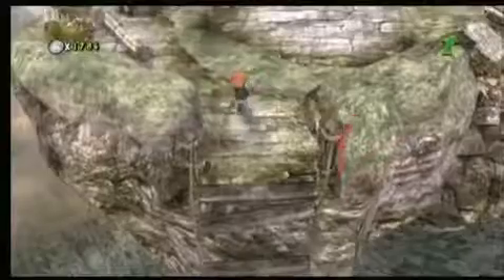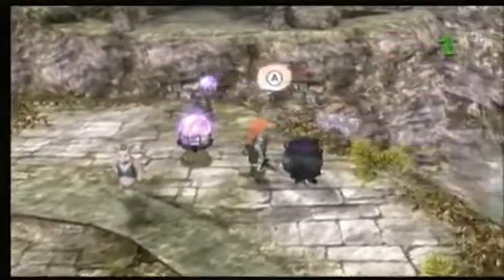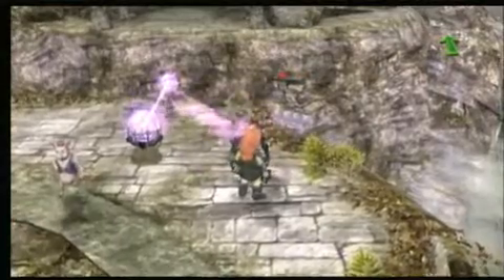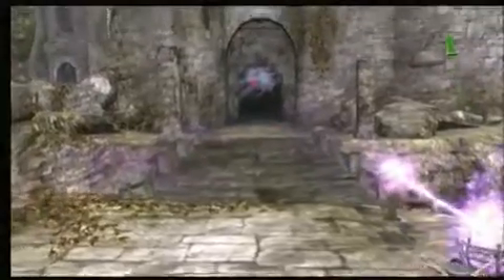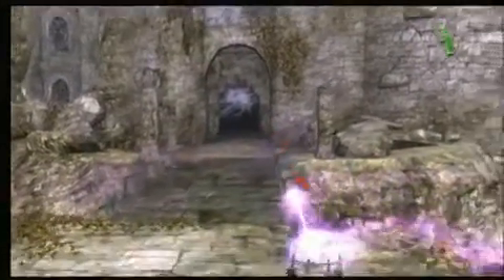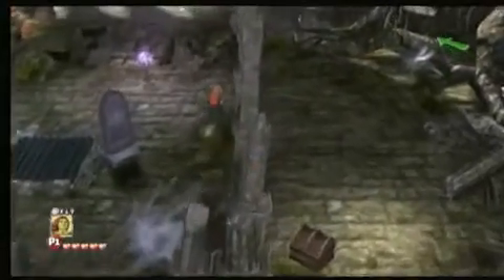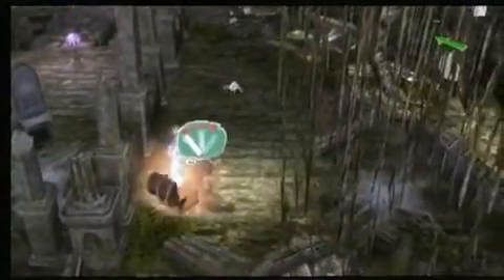The nice thing about Shrek Forever After is that it definitely packs a lot of adventuring into the experience. There's rarely a moment in which you're not battling enemies or solving a puzzle, so there's minimal downtime, and I'd imagine it would keep the child pretty busy. But I don't know — I grew up playing Mega Man. That was my training wheels game. That's like training wheels on a Harley going 115 miles an hour while firing smart bombs. That's what kids should be playing today — Mega Man.